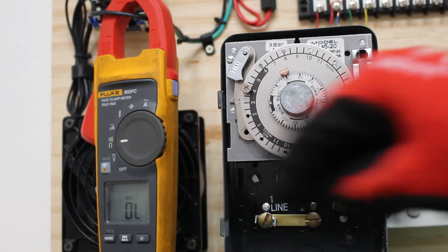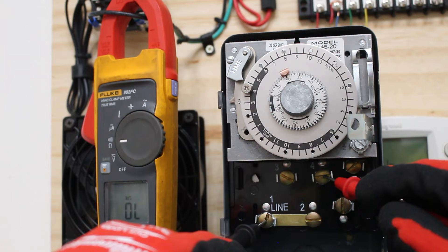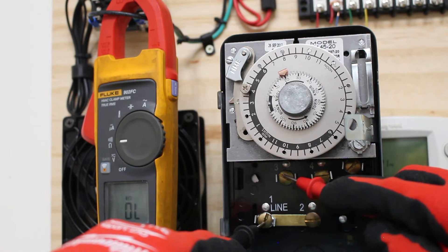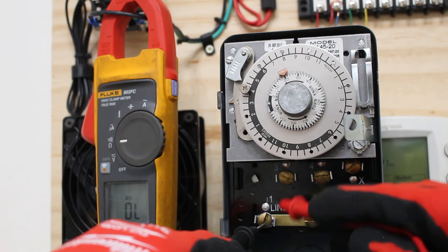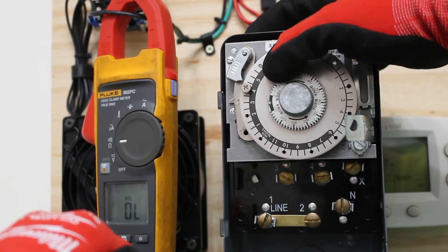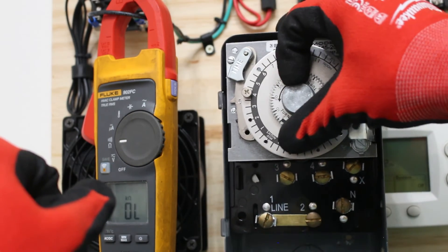Let's go ahead and check continuity. Before, between 1 and 4 we had continuity for our normally closed load. But now that we're in defrost, between 1 and 4 it's not sending power to our compressor - so our compressor is off. What's happening now is that it's sending power to 3, to our defrost heater. We have continuity between 1 and 3 - so now we're in defrost, sending power from line to 3, no longer from line to 4. We're going through a 20-minute defrost, and the duration is adjustable - you could press down on this pin and move it to set about a 40-minute defrost.